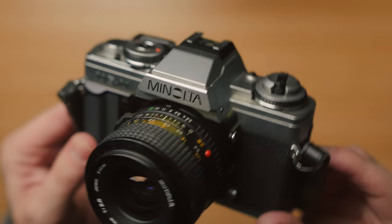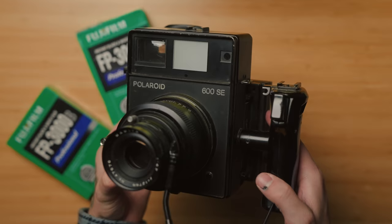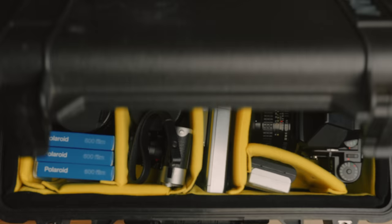I do still have a couple of others that aren't in rotation. I have my Minolta XGM, which was my first camera — that's now Elliot's camera. I have a Polaroid 600 One Step Close-Up, which was my first Polaroid camera that I bought in high school. And I also have a Polaroid 600 SE that I bought specifically to shoot the last of my FP3000B, which I'm saving for a special occasion — it will be in a video.